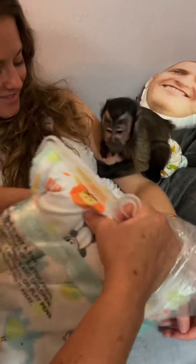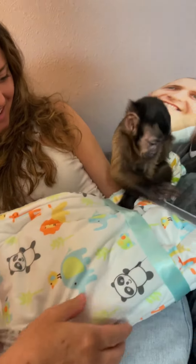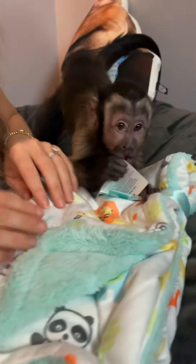Here Nash, look. Whoa, looky here. What is that? Blanket Nash from Janice. Oh wow.